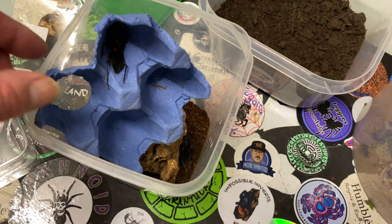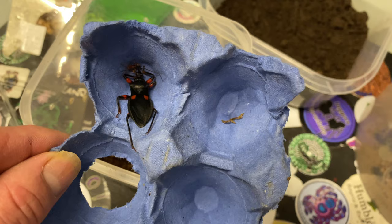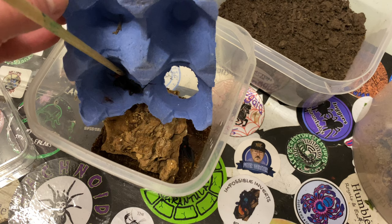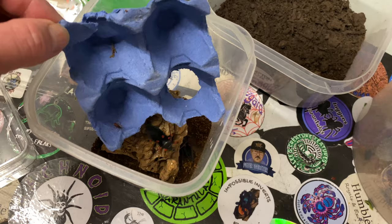It is quite small compared to the white spotted. One, two, three, and number four. It will be okay in here for now.